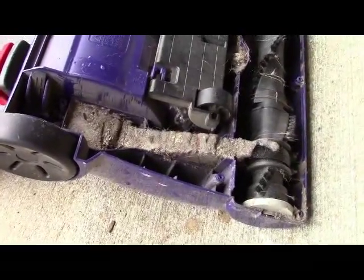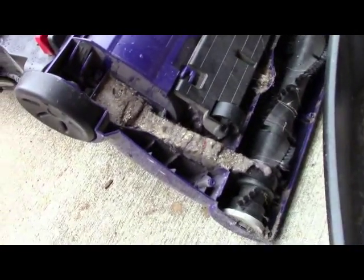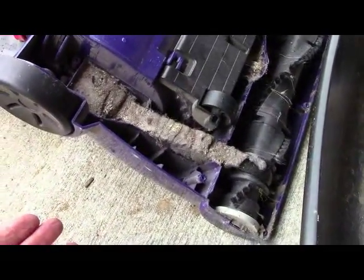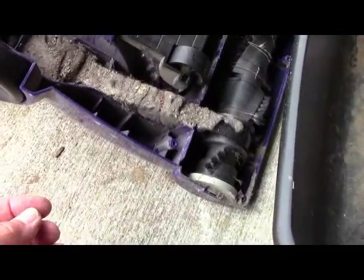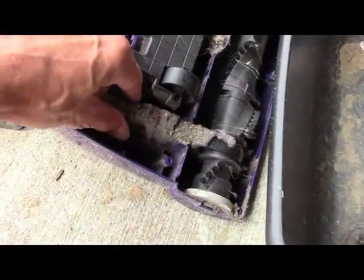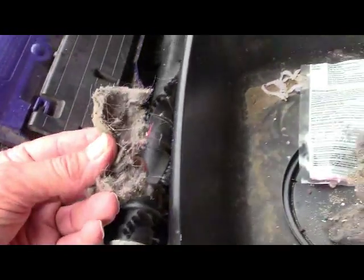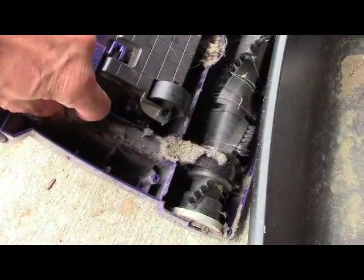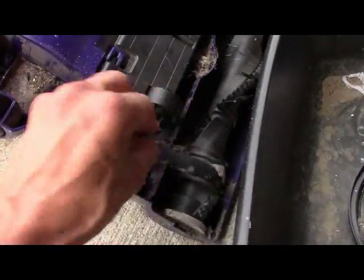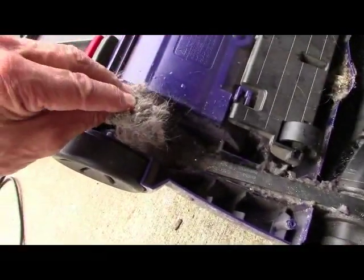It just amazes me. The thing that's especially funny is people continue to use the vacuum after it's no longer really vacuuming. It's mostly just packing — you can see it's not even loose, it's packed in there. That's even where the belt goes, and somehow it's avoiding the belt and packing in there every time you use it.